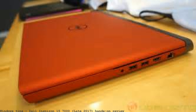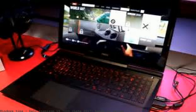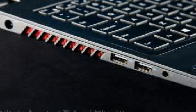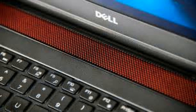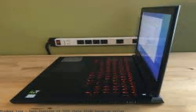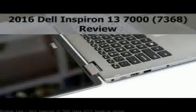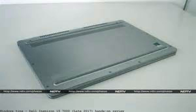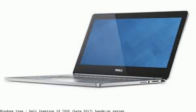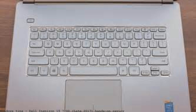Dell Inspiron 15 7000 Gaming Laptop — Late 2017 Hands-On Review. Featured laptop deals include the Inspiron 17 5000 and Inspiron 15 7000 Gaming. We look at how Dell is making all the right moves to improve its budget laptop.